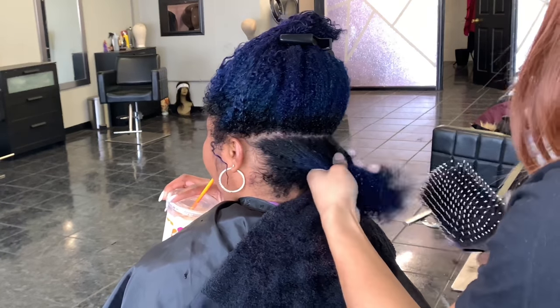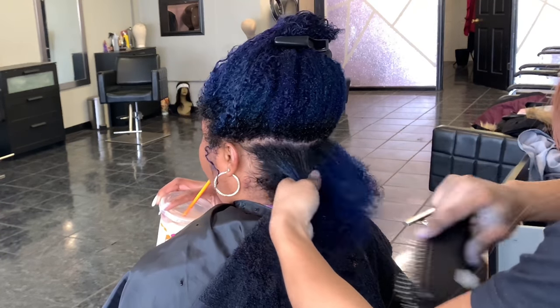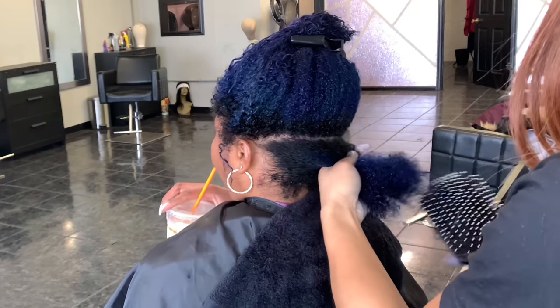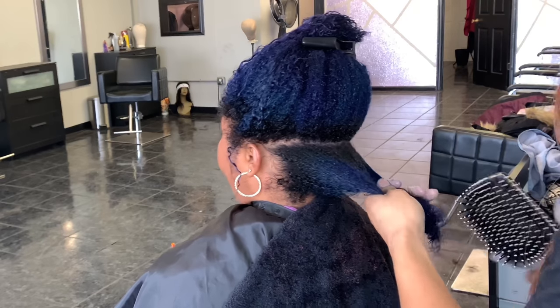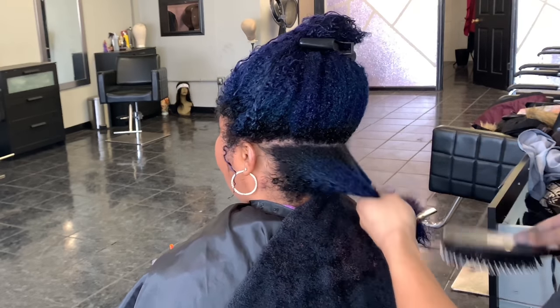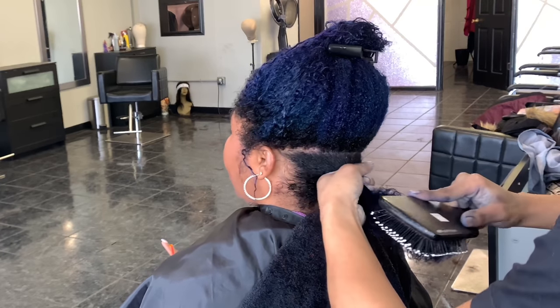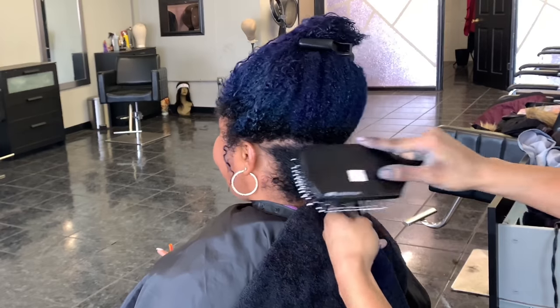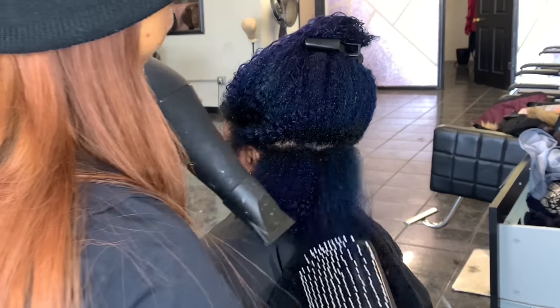So I'm just going in with the Paul Mitchell Super Skinny. I've been really loving this product lately. I like to switch out my oils, shampoos, and conditioners every now and again and circle back to my old faithfuls and switch a couple things out. So yeah, I just put a little bit of Super Skinny in her hair and I'm going in with my Paul Mitchell paddle brush to detangle her hair. This is sped up just a tiny bit because I didn't want the video to be super long.